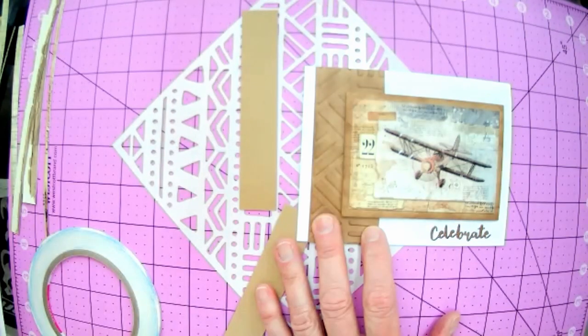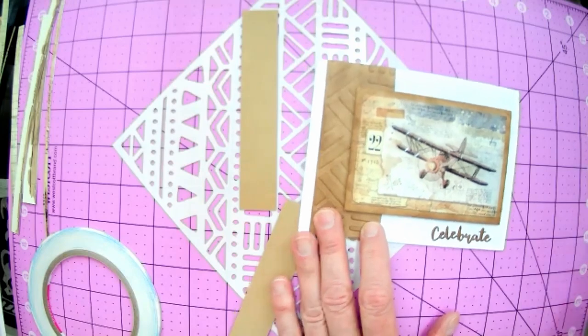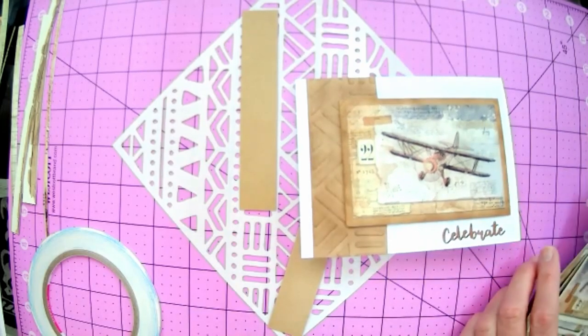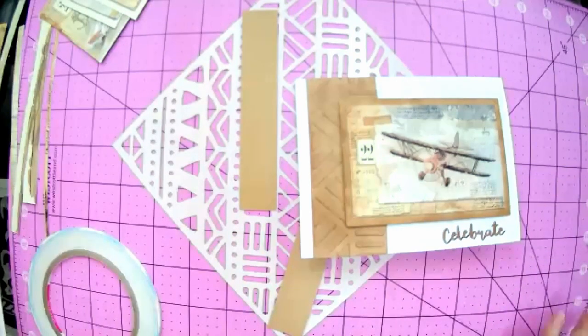In the chat people are saying alcohol and pixie powder cards. We did some pixie powder last week but we can do that again. Somebody's saying Ciao Bella - more Ciao Bella, which we can do as well. Keep giving me some more ideas. So let's go ahead - I'm going to show you how to emboss with your stencils.